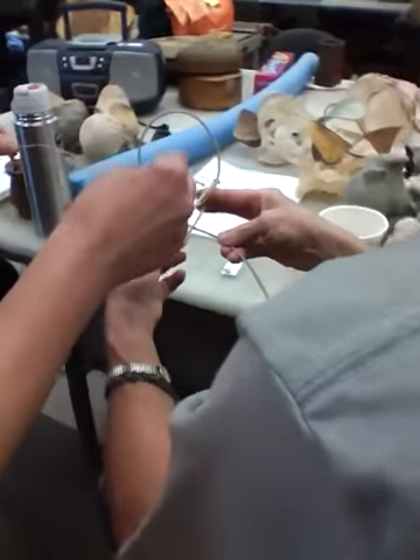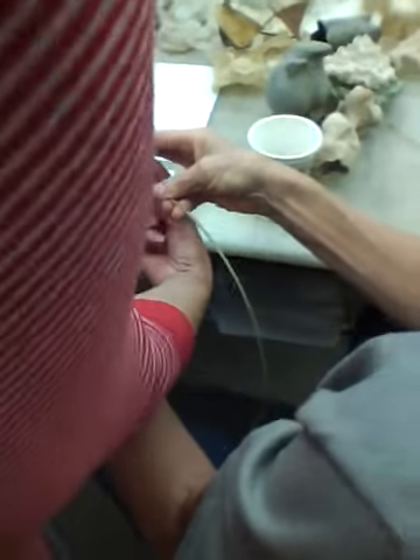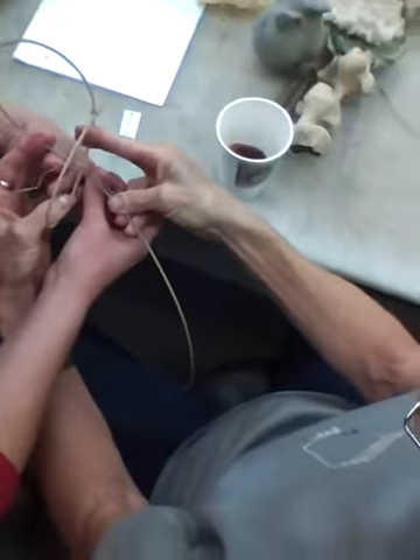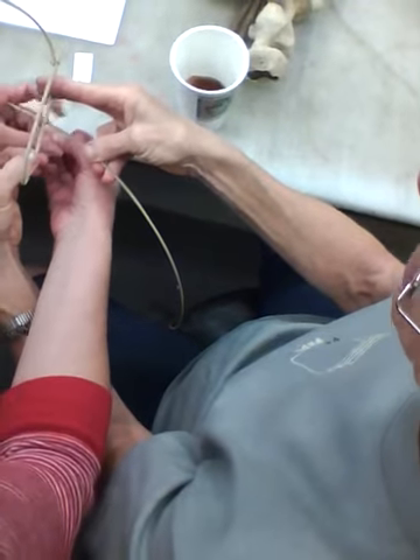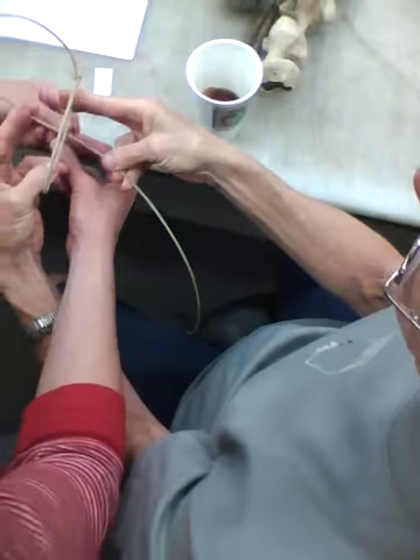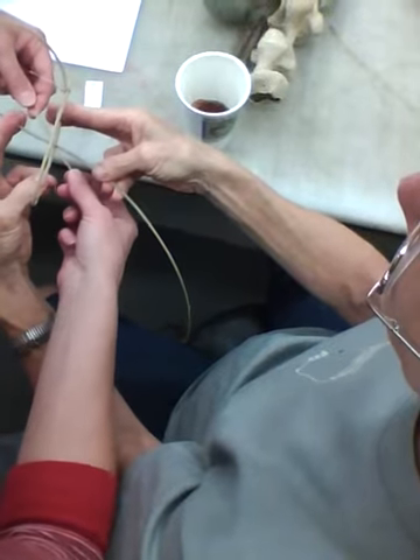Put it over there for me. Cross the X east to west. Now, bring it back up on the east-west axis. Crisscross it and bring it back up on the east. Same spot you started out.